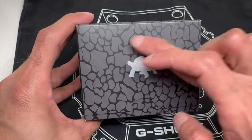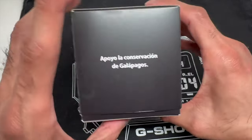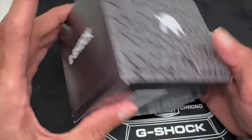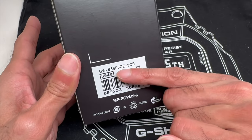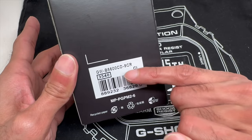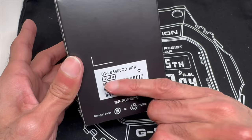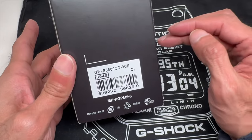This is the yellow one. It's got the turtle — the turtle on the side of the box there — and it's actually designed after that particular animal. I'll talk about that momentarily. Here's the model number: GWB 5600 is the model number, CD stands for Charles Darwin, and 9 is the color code for yellow in the G-Shock world. 3540 is the module — the inner components, the computer, whatever you want to call it — for the watch.